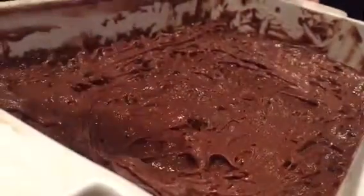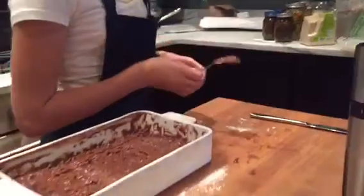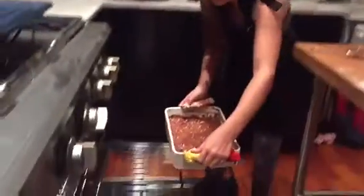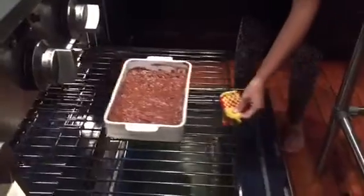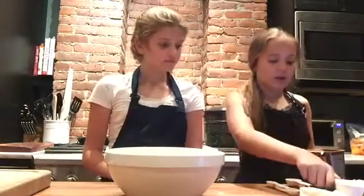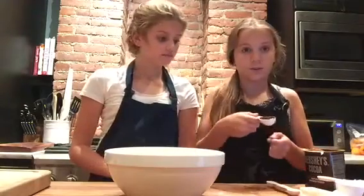Once you've got that done, feel free to take a look. We are going to put this in the oven, close it up, and get started with our frosting. Our brownies are in the oven — we're going to leave them in for 35 minutes, and while we're doing that let's start on the icing.